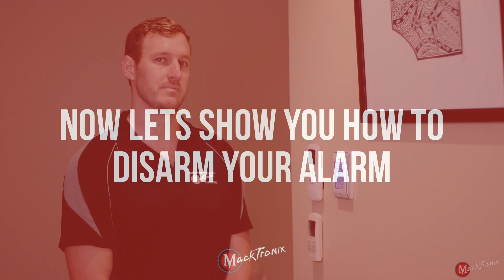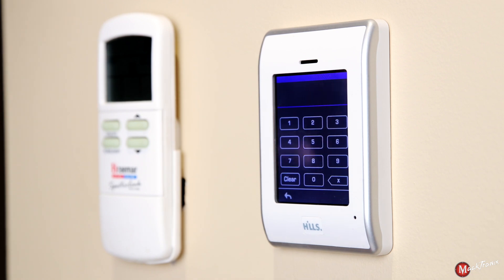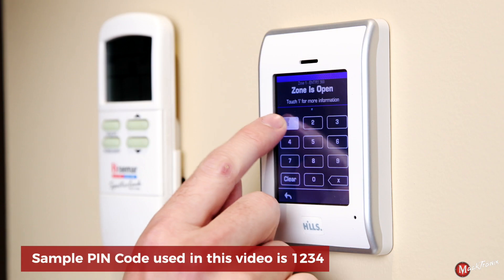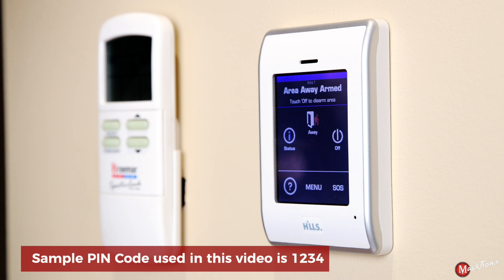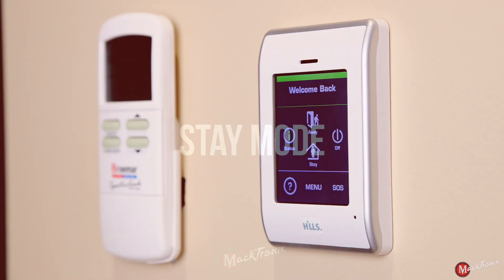To disarm your system we can do it one of two ways. We can either press the off button if it hasn't seen motion yet and enter your PIN, otherwise if a detector has seen motion it'll prompt you straight in to press your PIN. The security system will indicate that it's seen motion and you have a pre-designated time to put in your code to disarm the system. In this case the code is one two three four. Your system is now disarmed and you're ready to walk into your home.